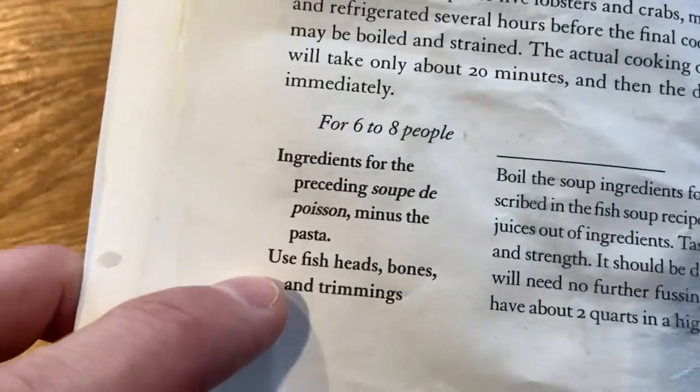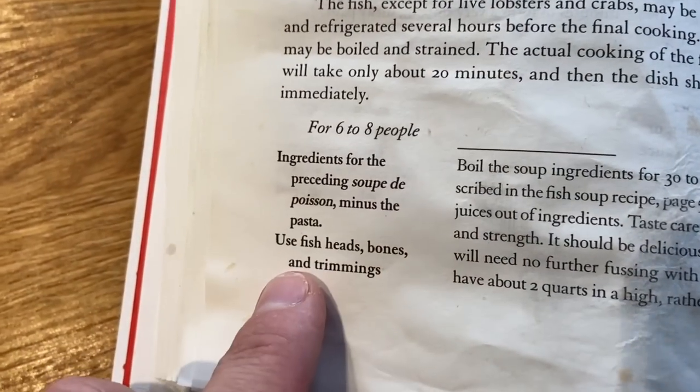There are a lot of fish out in the ocean and it wouldn't take me long to list off the ones that I know. The recipe calls to use fish heads, bones, and trimmings. When I am working with fish, I'm never looking at an actual fish — all the work has already been done for me. You know, there's no eyes.